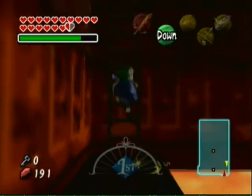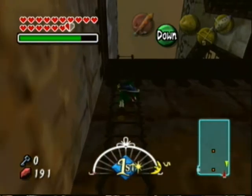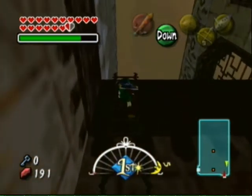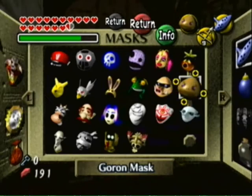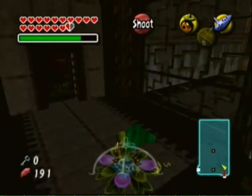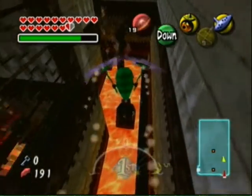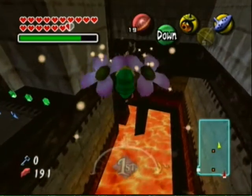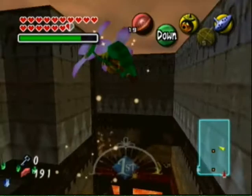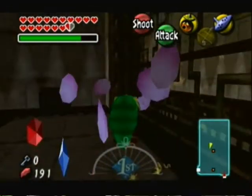Turn back into the little kid while in the lava — brilliant move there. Now we gotta use the Deku Scrub to get across. We get to use those gusts of wind, those little updrafts, to get across. But before we do that, we need to get some rupees up here.